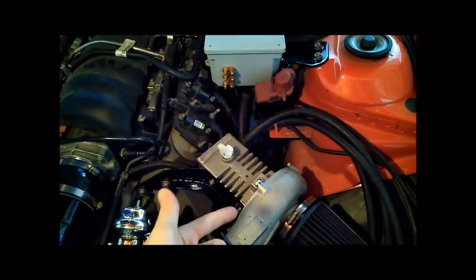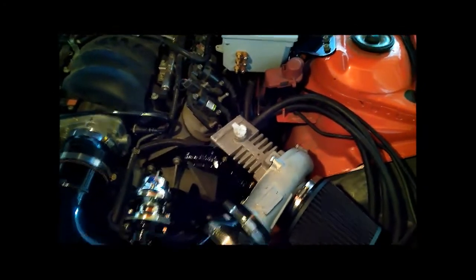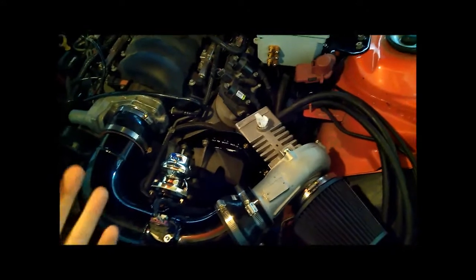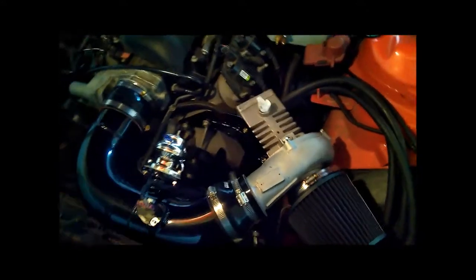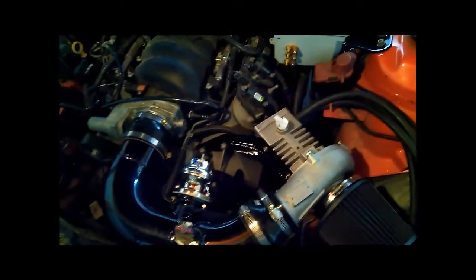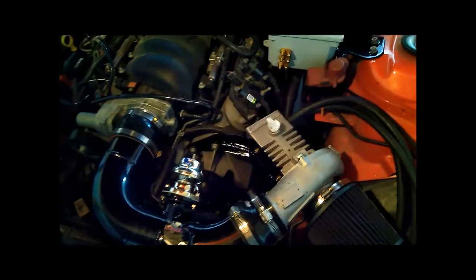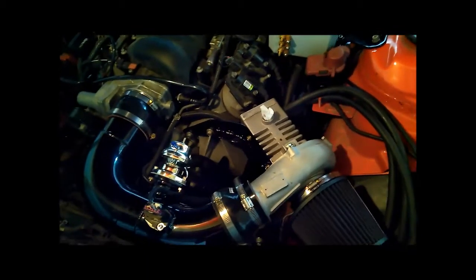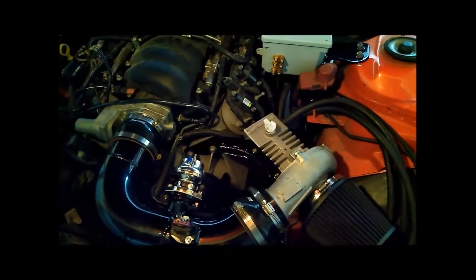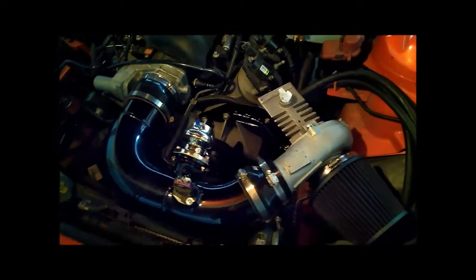Basically this video is focused on the physical installation — showing you what the setup is and what it looks like. The next video is going to show you the actual running tests where the car is driving, it's tuned up, and you can see the performance and the control system at work. Just have to bear with me a little bit longer — the next video will be a lot more interesting than this one since the car isn't running yet.